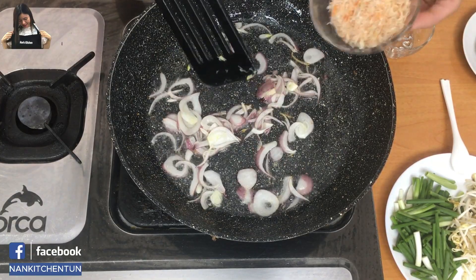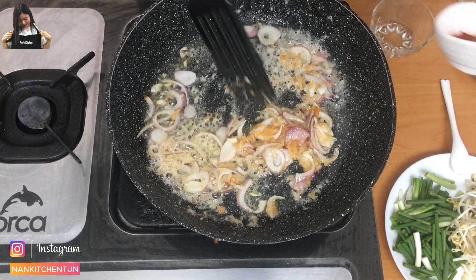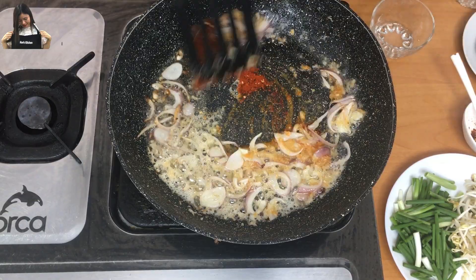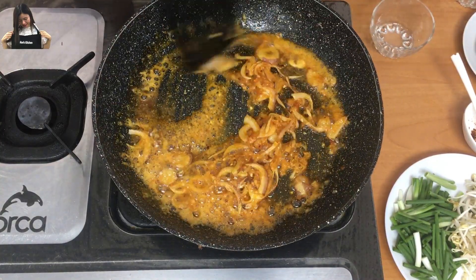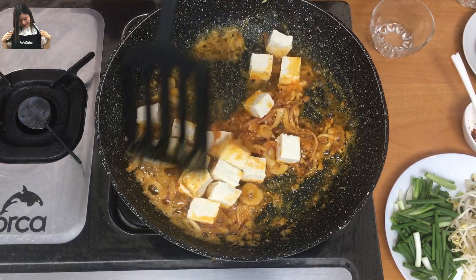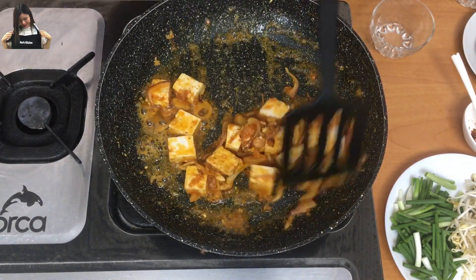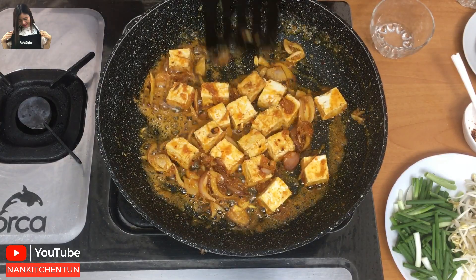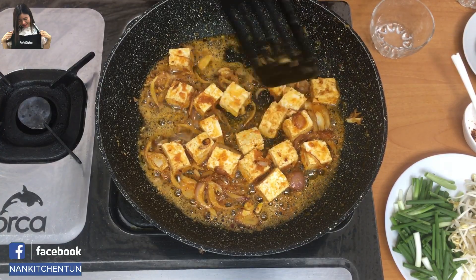Now add the dry shrimp. Then add about one teaspoon of sweet chili powder, which will give the noodles a beautiful color. Next, add the tofu and fry until it becomes harder so it won't crack in the fry pan.